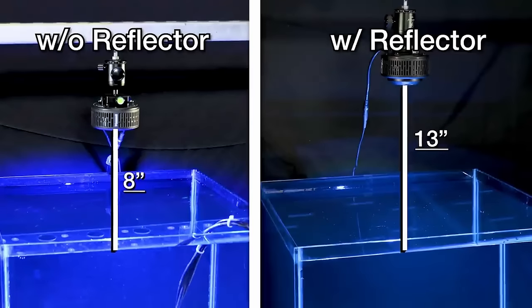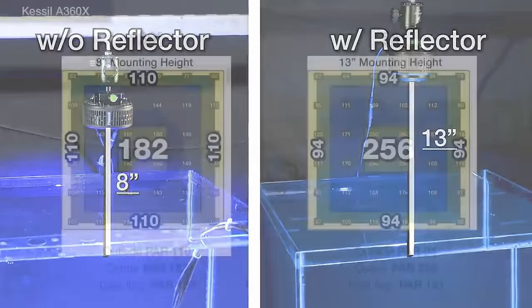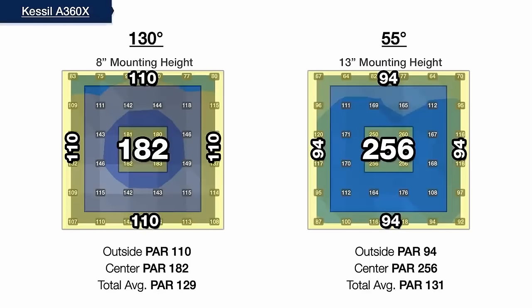If you'd like a higher mounting height, by using Kessil's 55 degree reflector, the recommended mounting height increases to 13 inches off of the surface of the water, while also creating a slightly higher PAR zone in the center of the tank, which can be an advantage for those looking to create a mixed reef with SPS, LPS, and soft corals, providing various PAR zones to accommodate each type of coral.